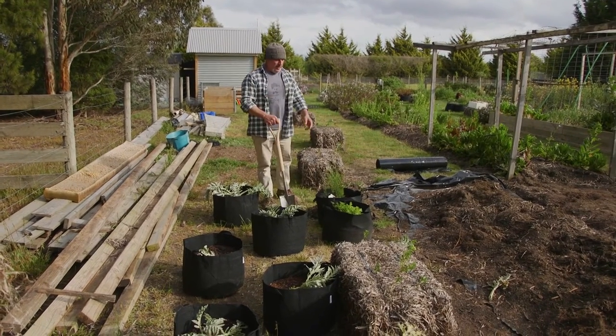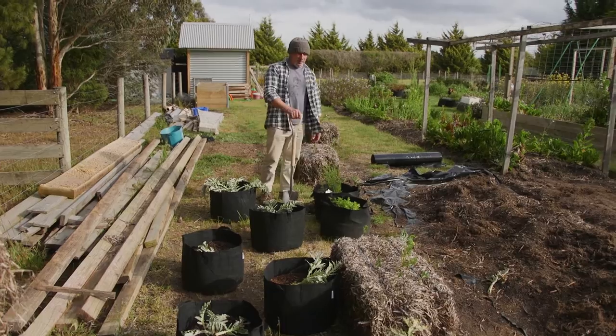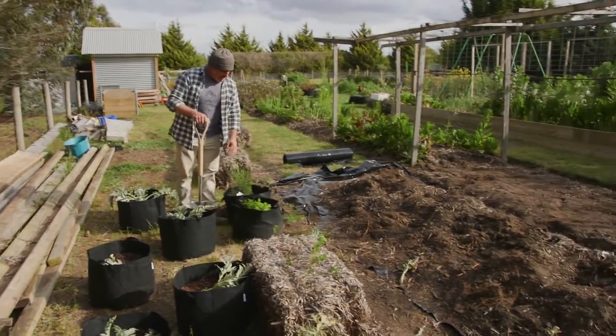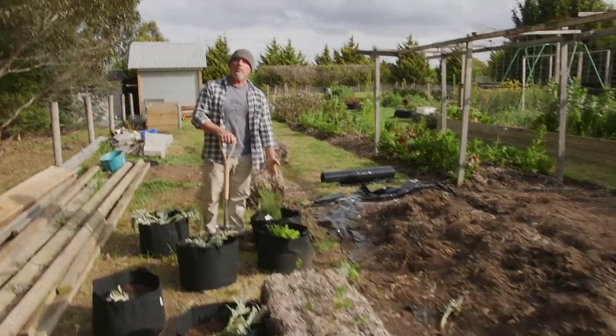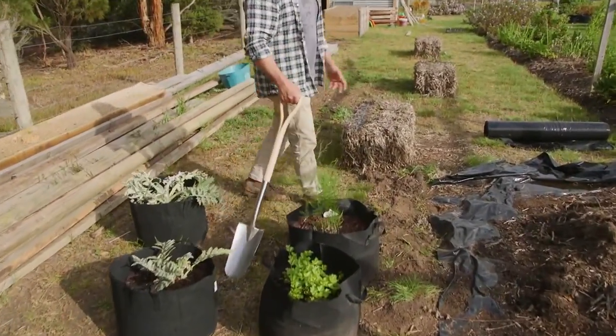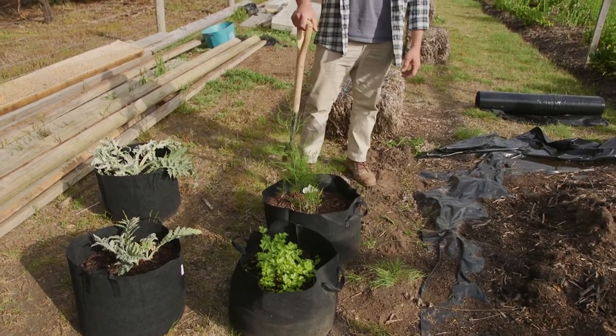I've also got the celery and I've taken out the asparagus because it was completely struggling in there — it did absolutely nothing. This is the autumn-winter growth that I've got coming on here now. I've never got any asparagus — it's gone straight into the foliage and it's going to go into the flowers.